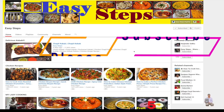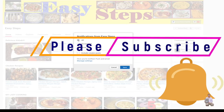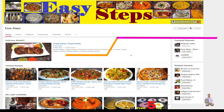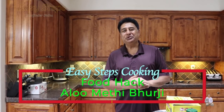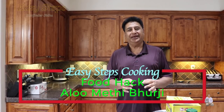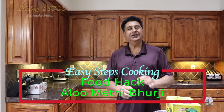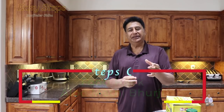Hello everyone, please welcome and join me at Easy Steps Cooking. Please click on the bell icon and you will get all the notifications of my new videos. Let's get started! Today I'm going to share with you a very quick and easy recipe — basically it's a food hack. We all love aloo methi.